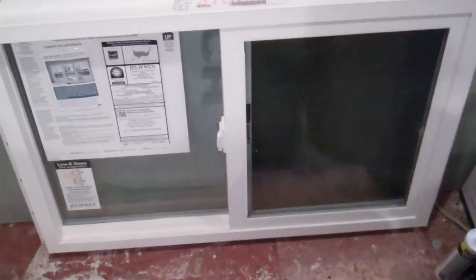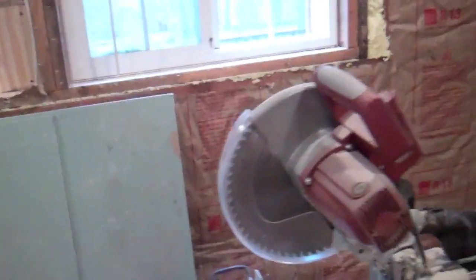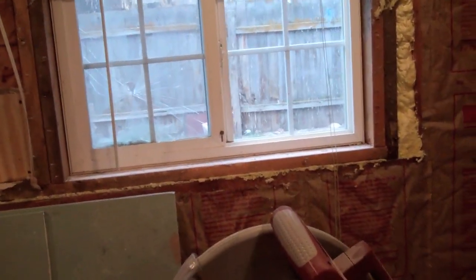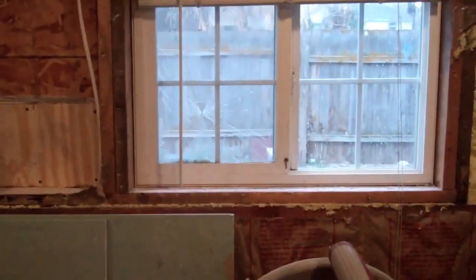That'll go in today, and I will get sheetrock up hopefully. Mark's going to come up and lend me a hand with the window — he used to install windows for a company, so hopefully that'll go quickly and smoothly and I can learn how to do it so I can do it again later on in the bathroom.